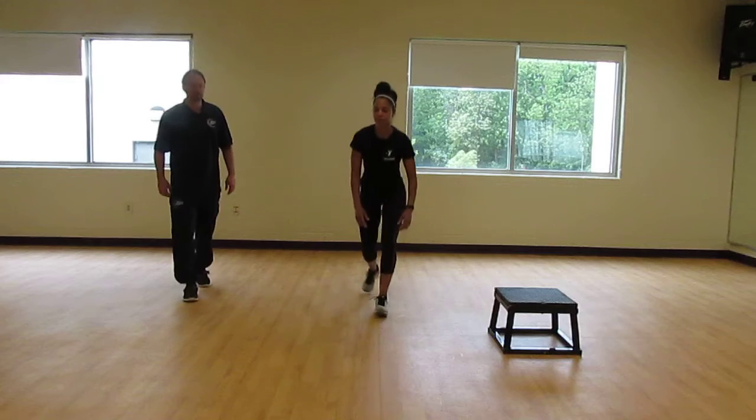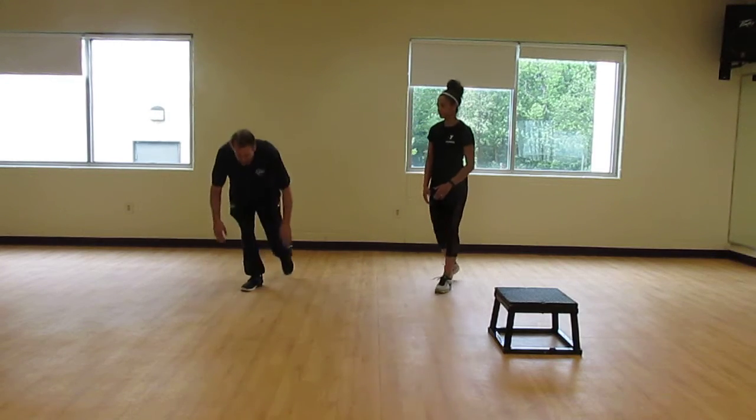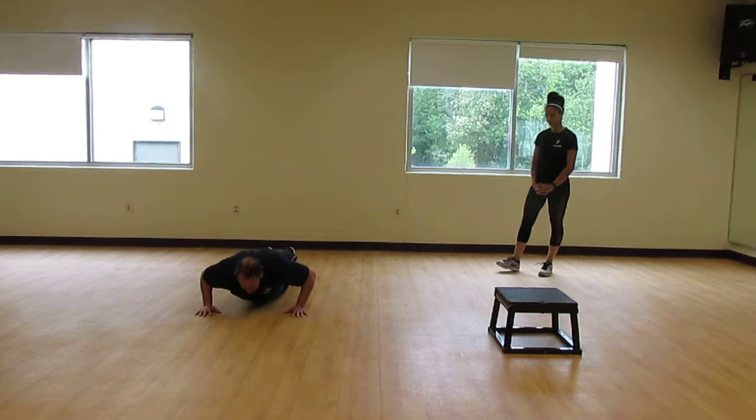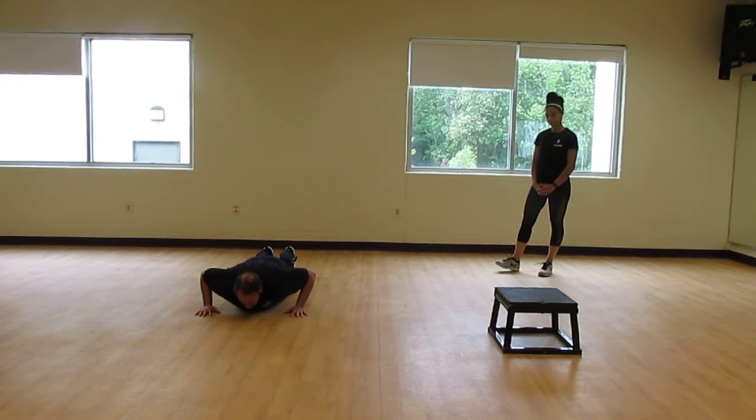The next one we're going to do is an isometric push-up. On this one, we're going to go down here for five seconds — just a slight elbow bend for five seconds, halfway down for five seconds, and almost to the floor for five seconds.